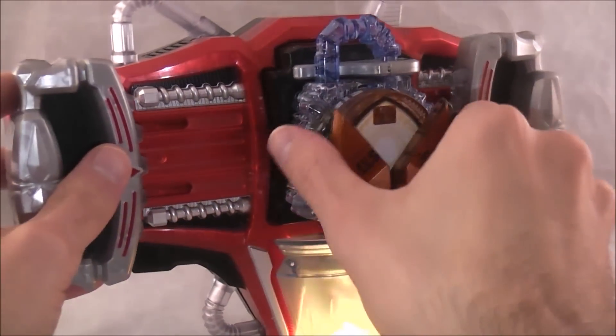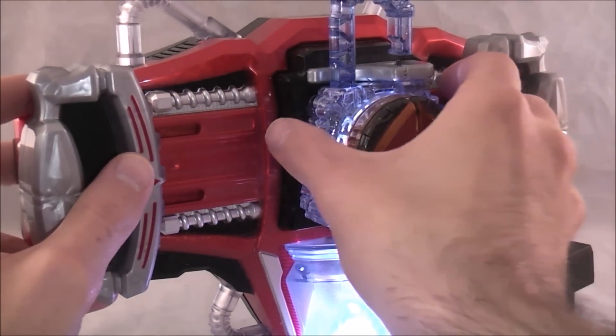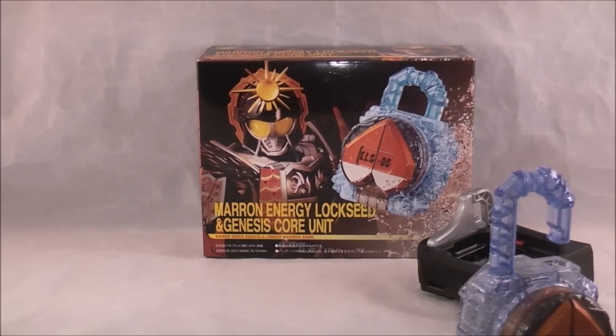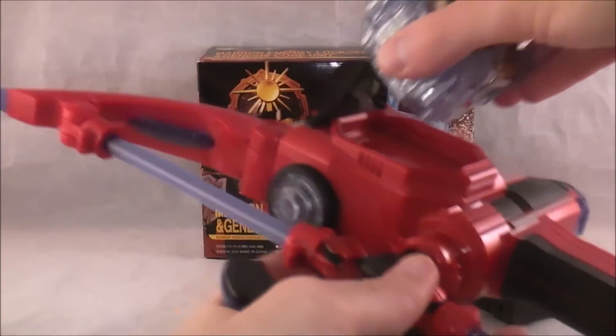All right. Now we will do the sonic arrow, and then we will do the actual combination thing he used in the movie. So let's go ahead.